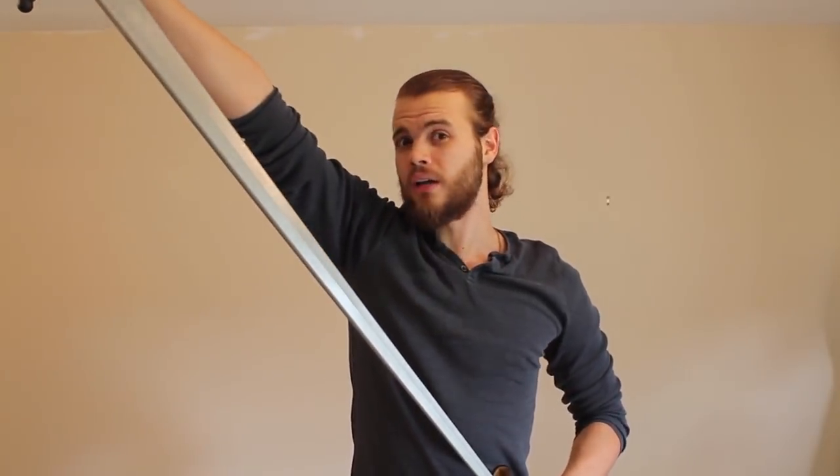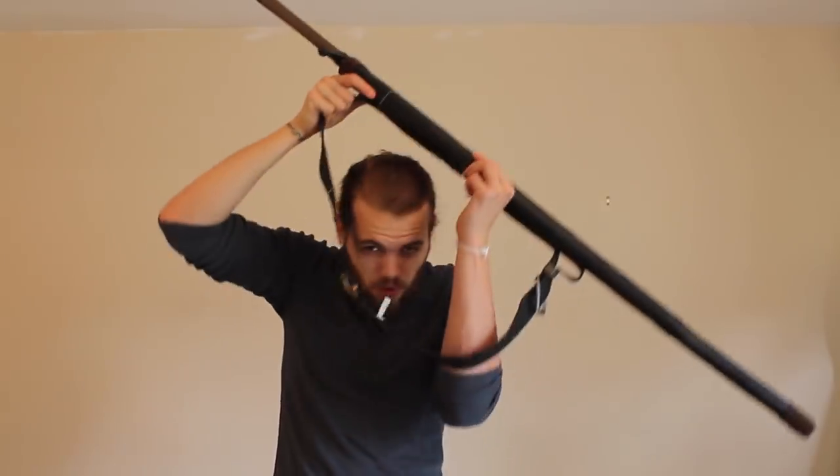But is it that much cooler than just wearing the sword at your side? Now even drawing from the side has its problems. It's still pretty hard to get the sword the whole way out. Would I really want to have it on my back, out of the way, when it comes to the problem of getting into a fight?